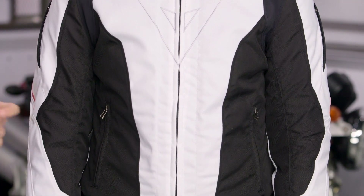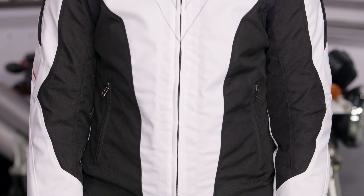If we look at it, we're looking at three-season, cold weather, waterproof, and in my estimation, very much a sport — a classic sport look from Dainese.